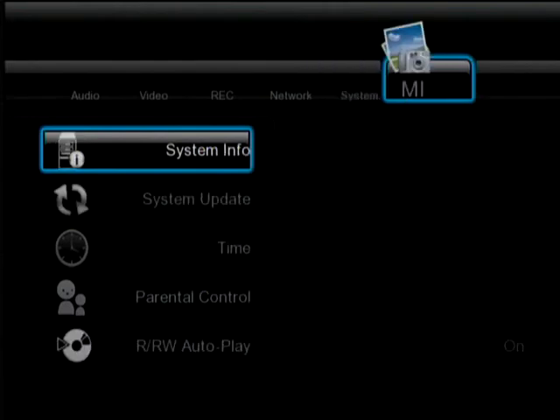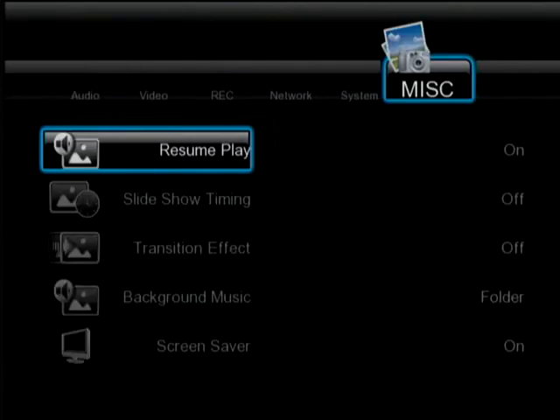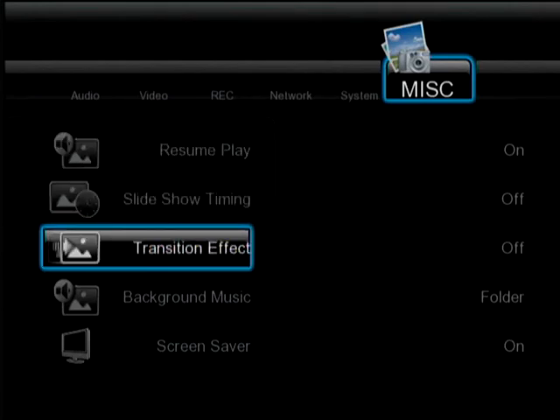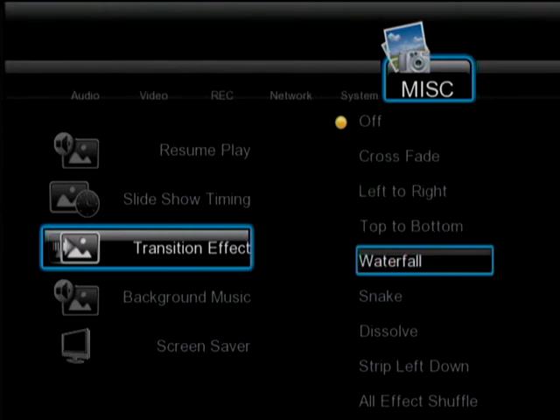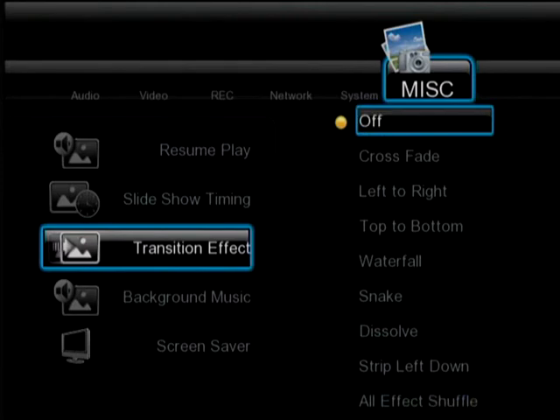Recording: you can just hit the record button and off you go. Another cool thing about recording on this unit is that you can set it up to record for a set amount of time. Every time you hit the record button, it adds 30 minutes on to the record time. So if you're running out the door and you've got to record that show, bam, off you go.